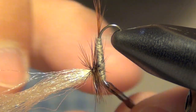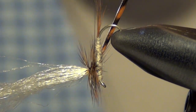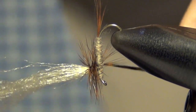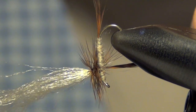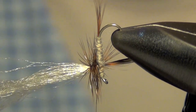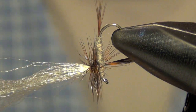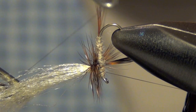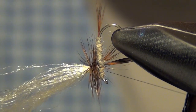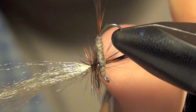Now once you've done enough wraps, what we're going to do is tie it off. You do this by just taking your thread and wrapping underneath all those hackles. Next, you whip finish right over all those hackles, just like so. You can trim out your thread.